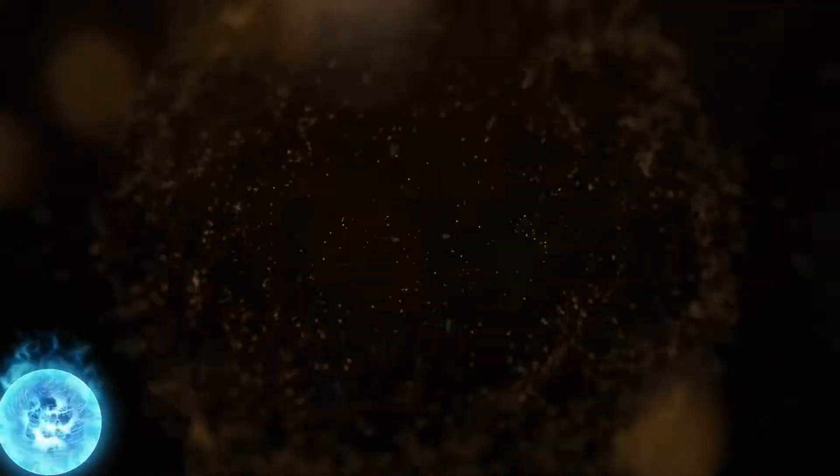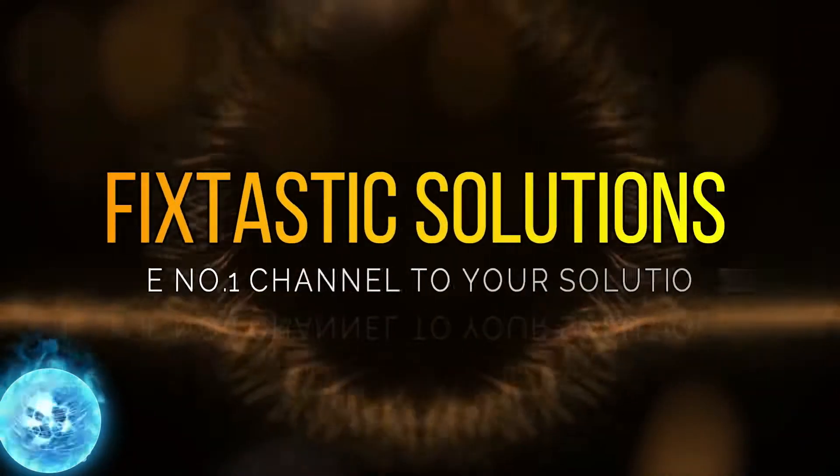Welcome to FixTastic Solutions, the number one channel to your solution.